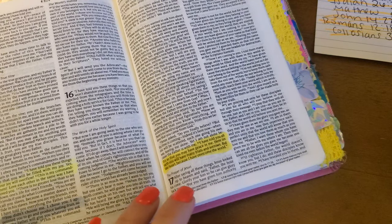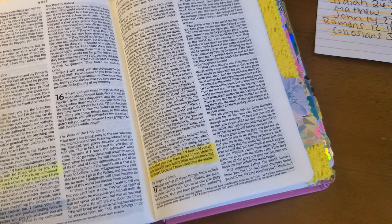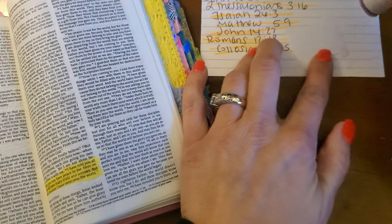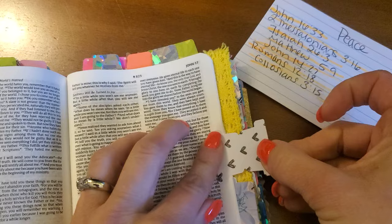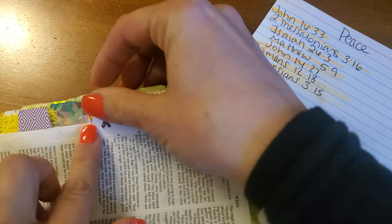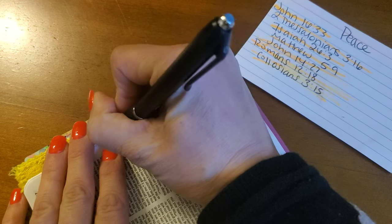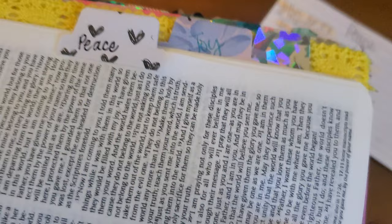I'm going to take my tab right here and just glue it on — really easy peasy. I'll use this note card to add the glue right here, and then voila, just like that. I'll tab it here and fold it over, and you are good to go. That is your tab. Then I'm going to write 'peace' right on it. Peace. Perfect. So cute.